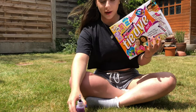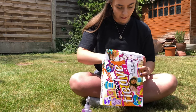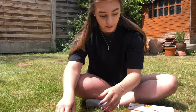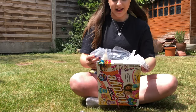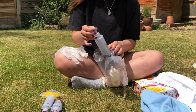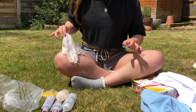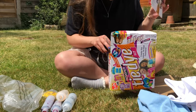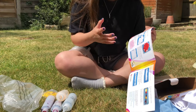In my little dye kit — this is the one I'm going to be using — I've got four bottles: purple, pink, yellow, and blue, which I haven't used yet. I've also got elastic bands to tie the t-shirt or whatever we're dyeing, and some gloves, which is great because I'm going to be using bleach. It also comes with a little book that tells you what designs you can do, with all different types and instructions.